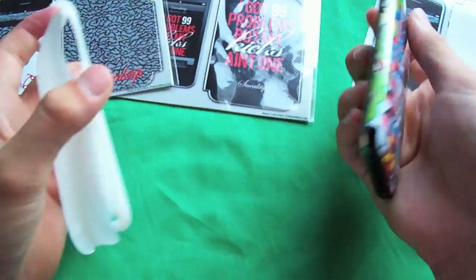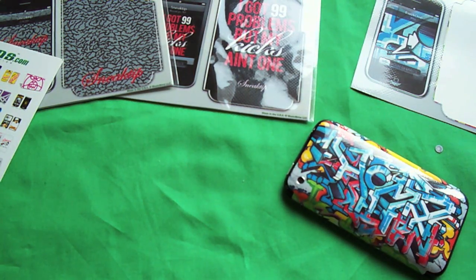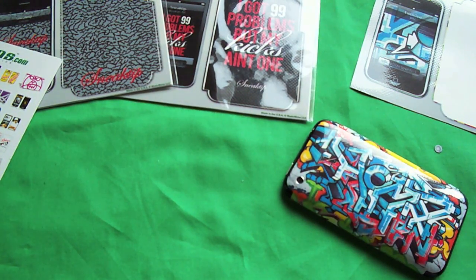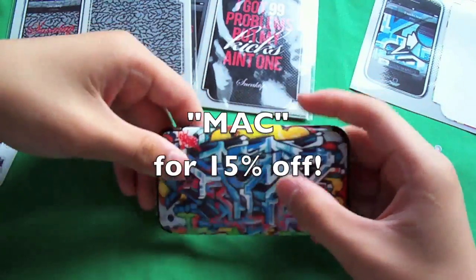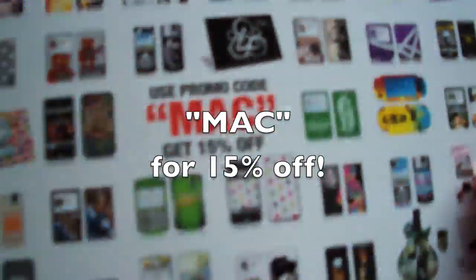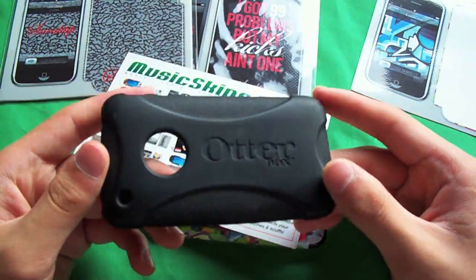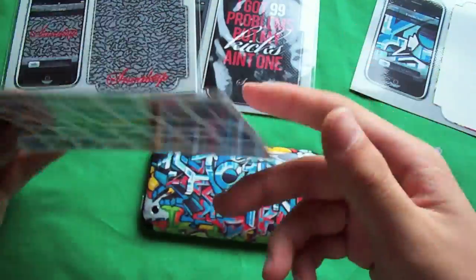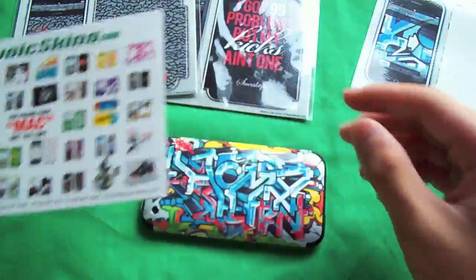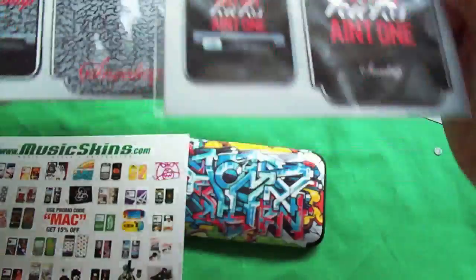It worked with a couple of my cases - definitely all the silicone cases, not too many hard shells except this one. That might be it for my hard cases. Definitely check them out at musicskins.com - use code MAC for 15% off your next purchase. I'll probably review this OtterBox next because that's what I use with it. Check out musicskins.com and check out the mass giveaway I have with these.